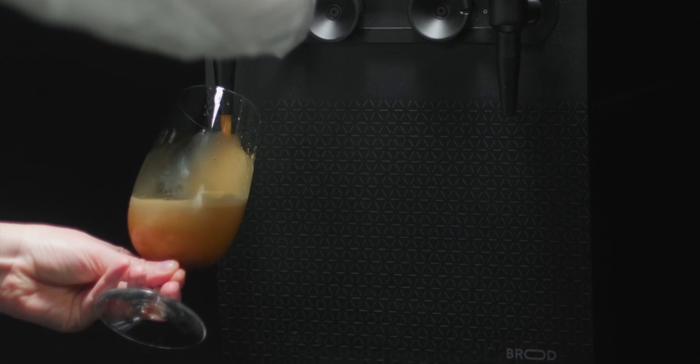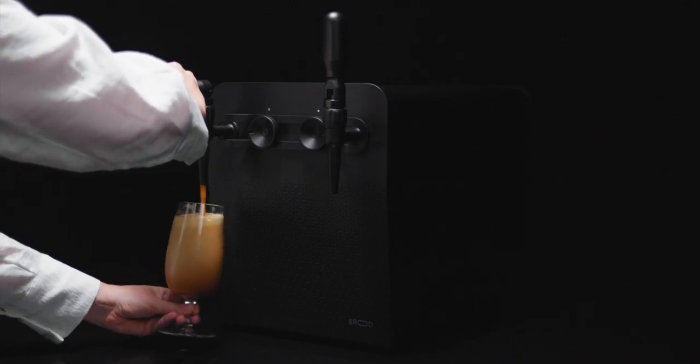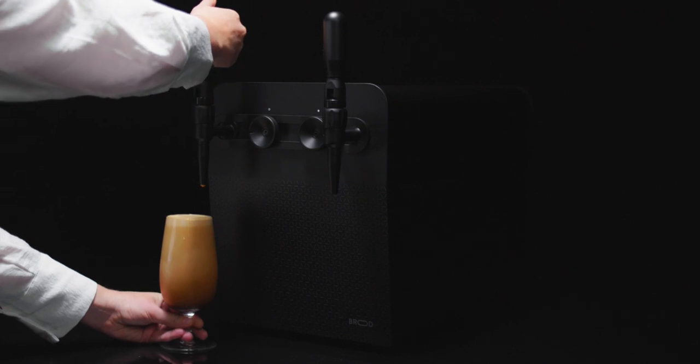Chill the glass before pouring so the drink doesn't heat up, and make sure to angle the glass when you pour. This eliminates any splashing or bubbles — plus, look at that beautiful cascade right there.